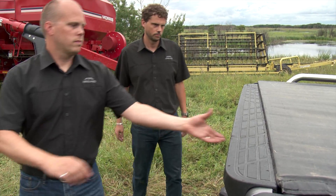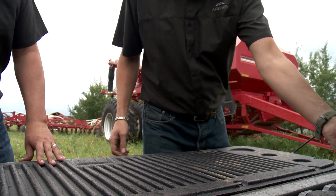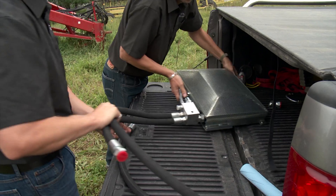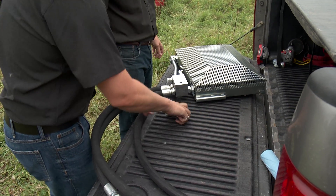As we all know in this industry, every day counts. Getting seed in the ground is the most important thing, so that's what we want to help with. The concept behind their AirGuard blockage prevention system has been used in Australia for over 10 years. Cruson says the system controls the temperature to optimize product flow within the air seeder.